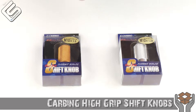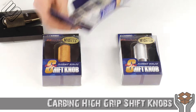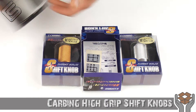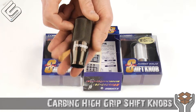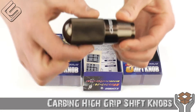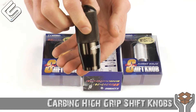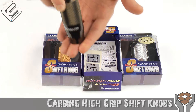So I really like these shift knobs, and I wanted to show you guys some of the cool features on them. We've got the gunmetal Carbing high grip shift knob. Of course you can see the Carbing logo right there. I love the knurled aluminum grip — of course that's why they call it the high grip shift knob. And of course it's going to sit quite a bit higher than your stock knob, and I really like this.